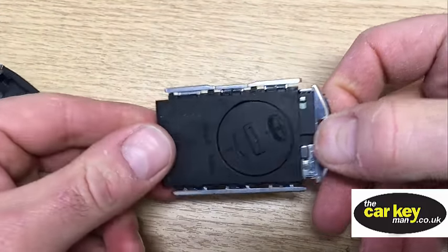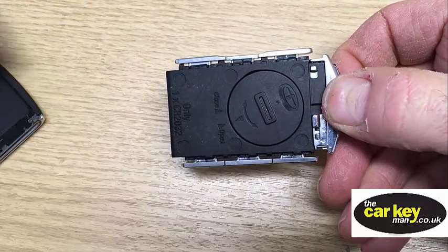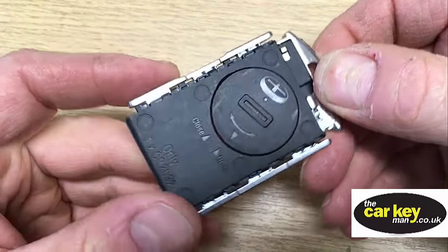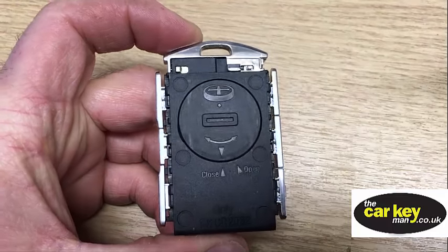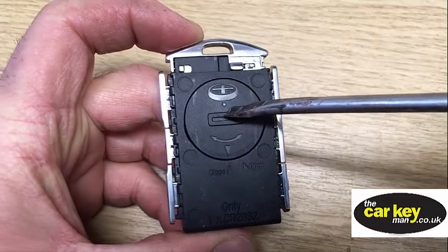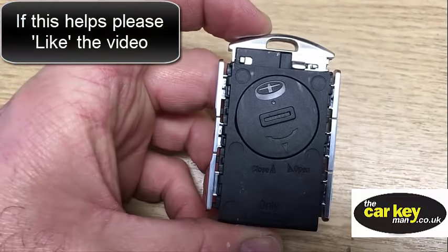So now we have both sides off. The Volvo side — the one that's just come off — goes to the battery, and here we have the battery cover. As you can see here, it says CR2032. You've got a close and an open position here, so just stick a screwdriver in there and give it a twist — it doesn't need to move much, it just needs to go to the open position.